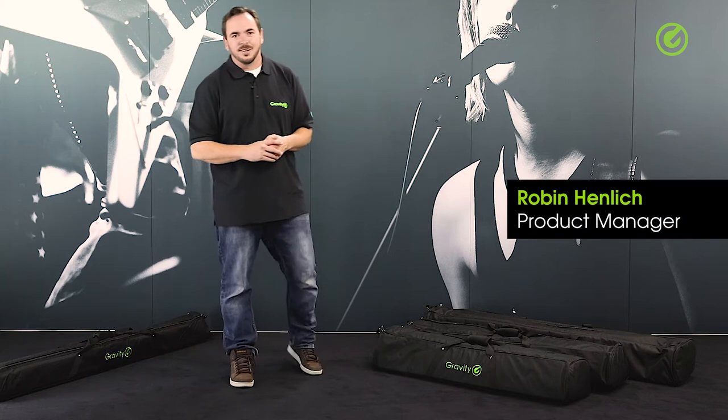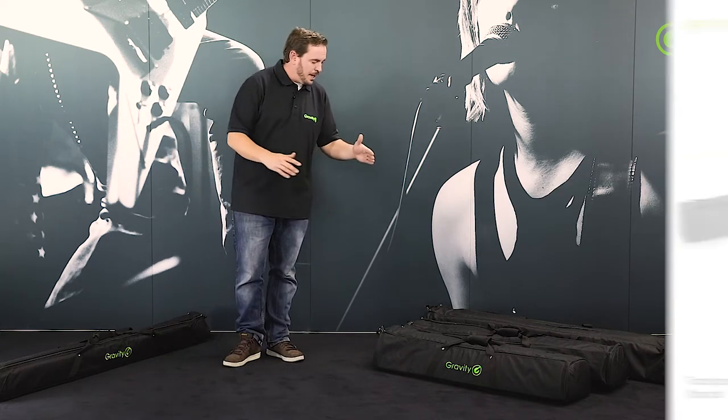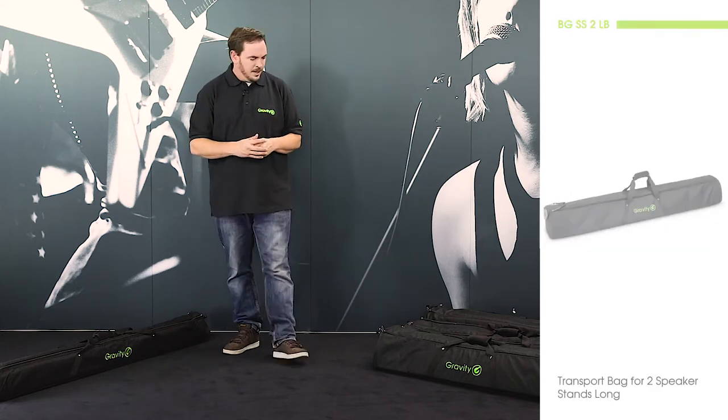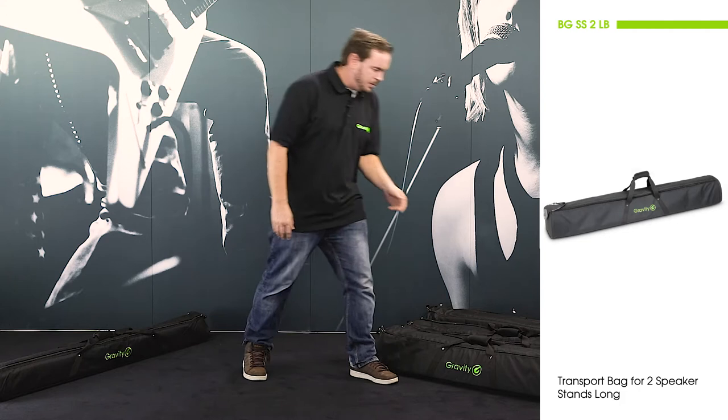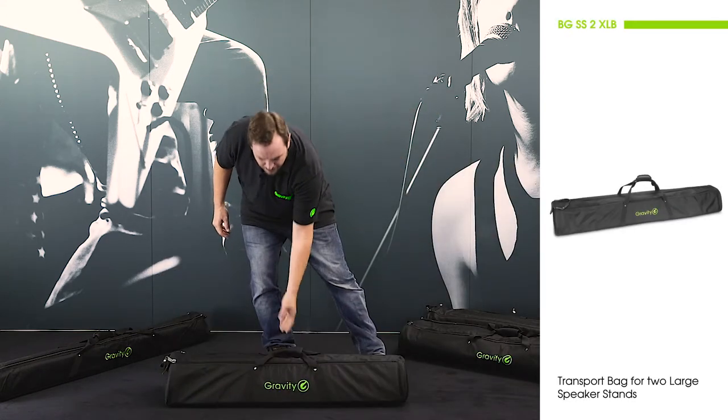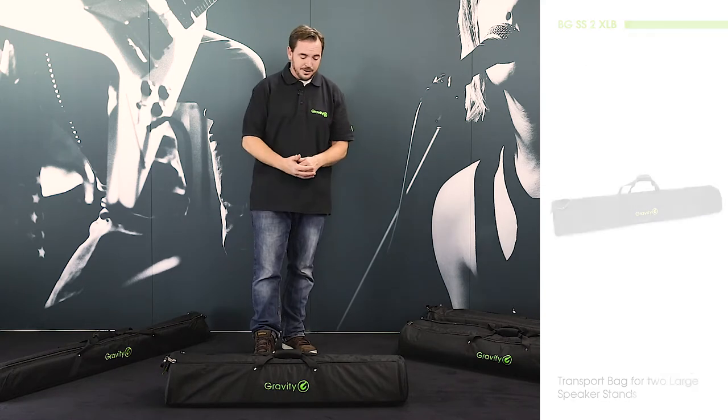Hi and welcome to the Adam Hall Group Studios. To go along with our range of speaker stands, we also have a range of bags for these speaker stands. Let me dive right in and show you what this is about on this regular bag here for the regular speaker stands.